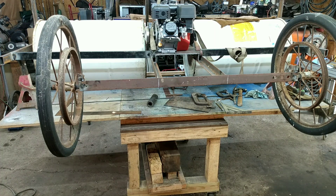Okay, we're finally ready to get it down off the workbench for today anyway.